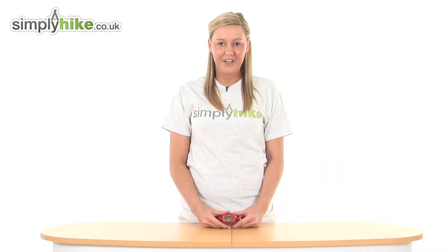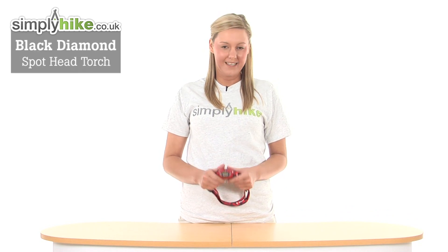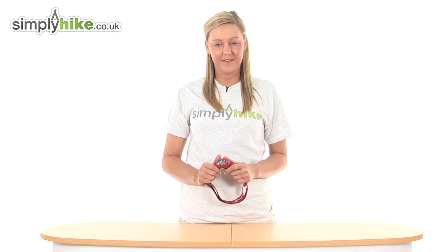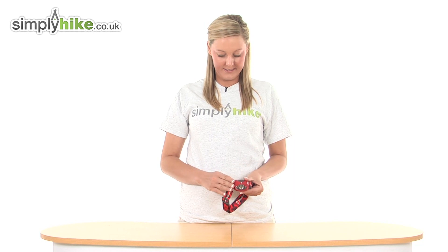Hi and welcome to simplyhike.co.uk. This is the Black Diamond Spot head torch — a fantastic head torch ideal for long hikes, camping, and other nighttime activities, and it's made from an extremely durable and long-lasting material.